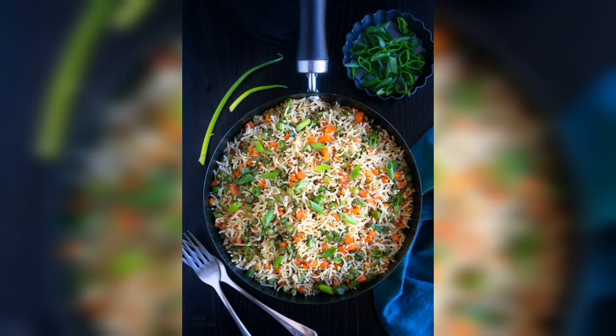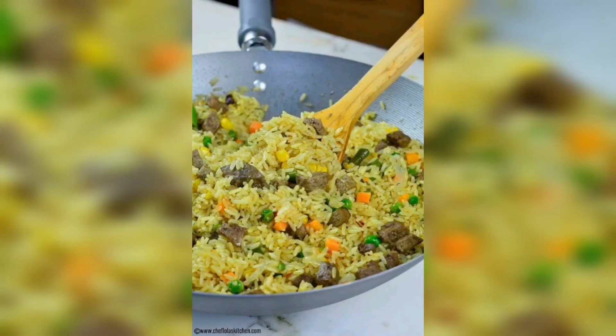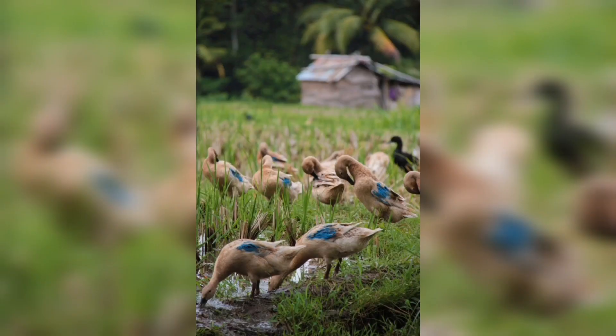Now that your rice plants are growing, it's important to take care of them. Rice plants need a lot of water, so make sure the paddy field is always flooded to a depth of about 2 to 3 inches. Also remove any weeds that may be growing in the paddy field, as weeds can compete with the rice plants for nutrients and water.